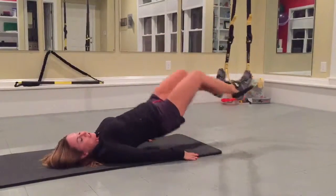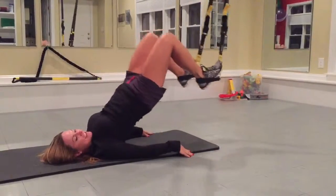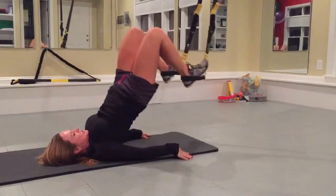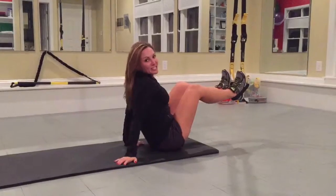And then of course, if you want to make it even harder, try not touching the mat in between each one. It's pretty challenging.